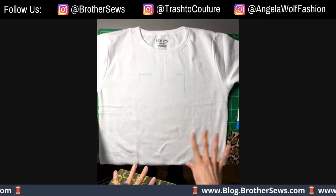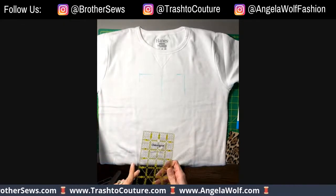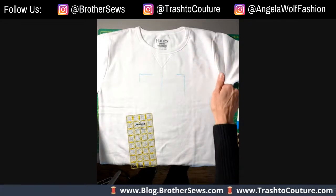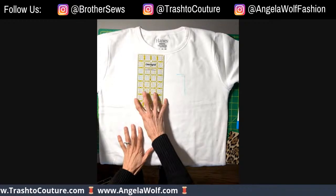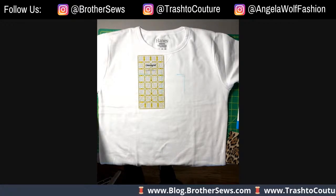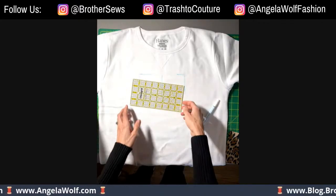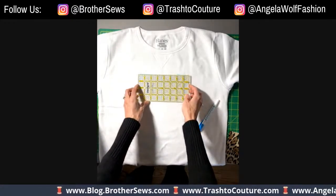I'm using a basic sweatshirt — you can get them anywhere. This kind is soft, nice to wear, and embroiders well. We're going to embroider it at the center front. If you're doing a monogram you typically want it about seven inches down. To begin, measure about three inches down from the neckline — that's where you'll want the top of the design to be. If you have a placement template, it's a good idea to print that out.